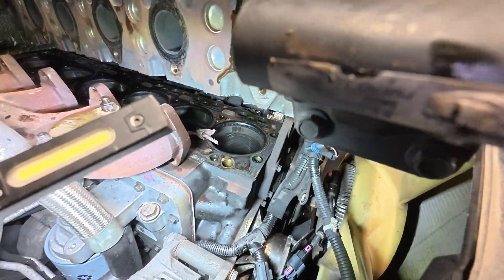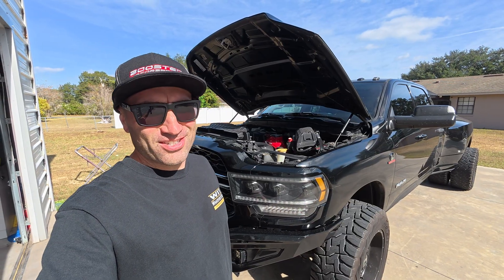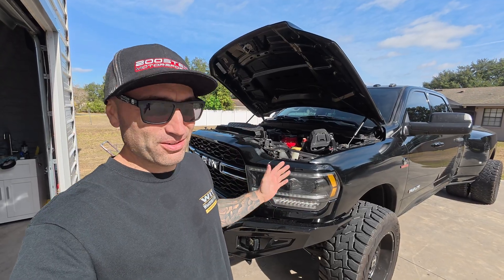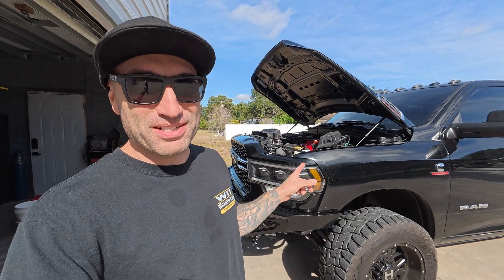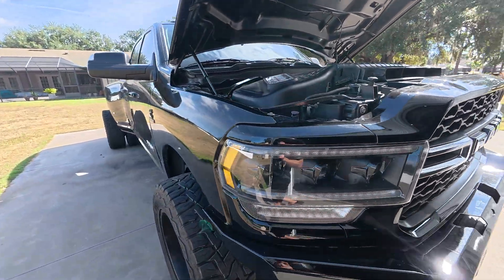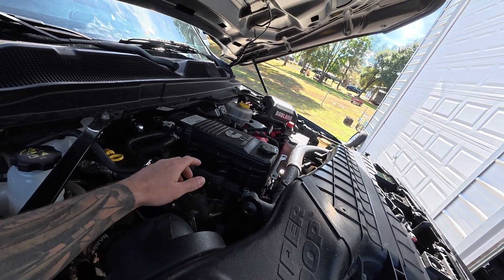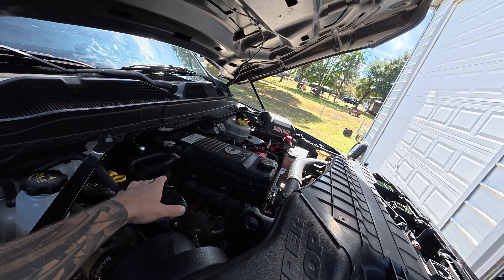We are replacing the head gasket on our 6.7 liter Cummins Ram 3500 pickup truck. I'll keep things 100 with you guys - yes, this truck we just picked up needs a head gasket. Right when I was buying it, I'm not mad about it, it is what it is. I don't necessarily know what caused it, but it does have head studs on it. This engine has been bulletproofed by the previous owner.